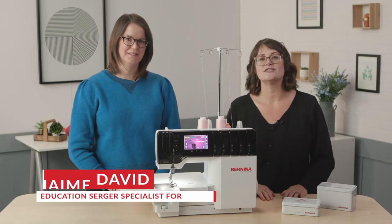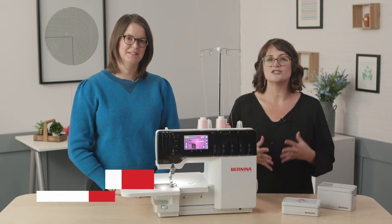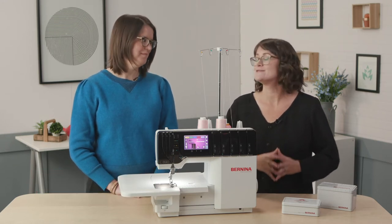Jamie David, Education Serger Specialist for Bernina, is here with me today and she is going to show us how to convert your serger to create a chain stitch. Welcome, Jamie.